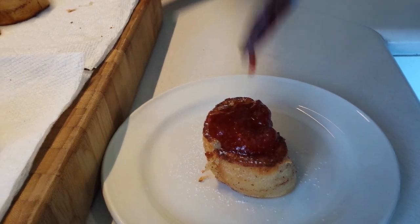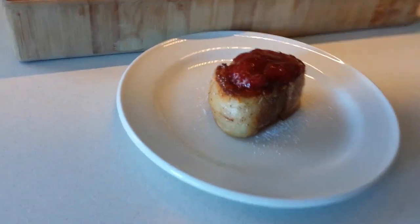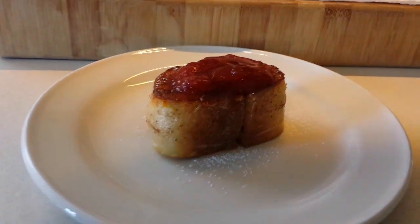Here we have it on top of our nice pain perdue from last week, and really that's it. It's a really simple recipe, very easy to do. You can do it with fresh fruit as well if you have access to really nice fresh ripe local fruit — it's just lovely either way. You don't need to add water; it's just the sugar and the fruit and off you go. If you like this recipe please like and subscribe, and if you have any recipes you'd like to see Chef Caleb try on the channel, please let us know in the comments below. And remember to love your food.